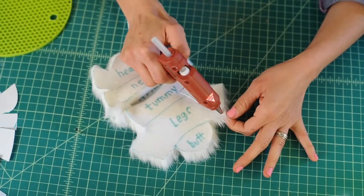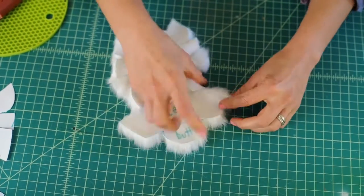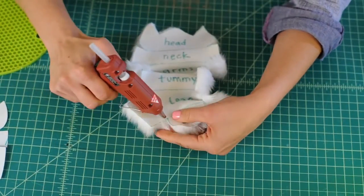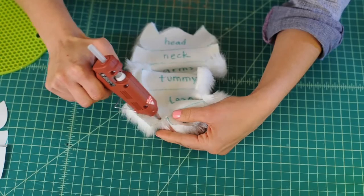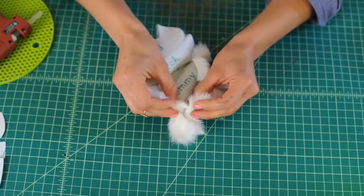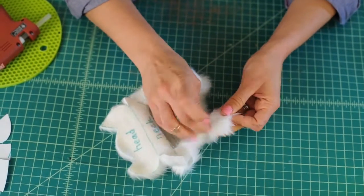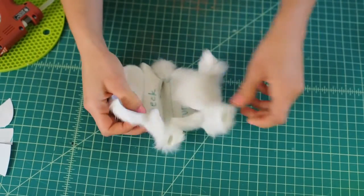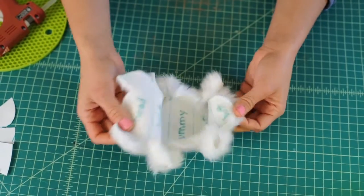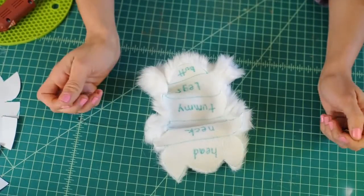Glue just along that slit, connect the leg, and again — glue and stick. There you go, those are all your arms and legs. It should look something like this. Our body is starting to come together — now it's time to glue the tummy and the neck portion.